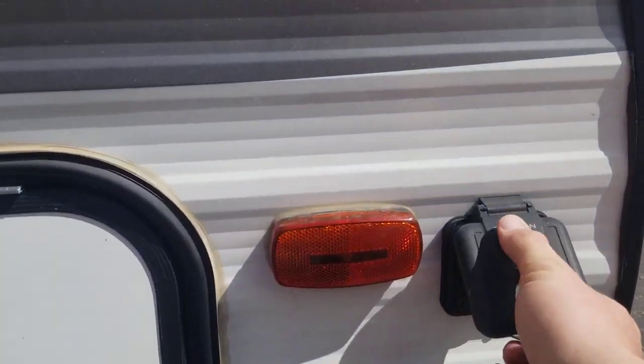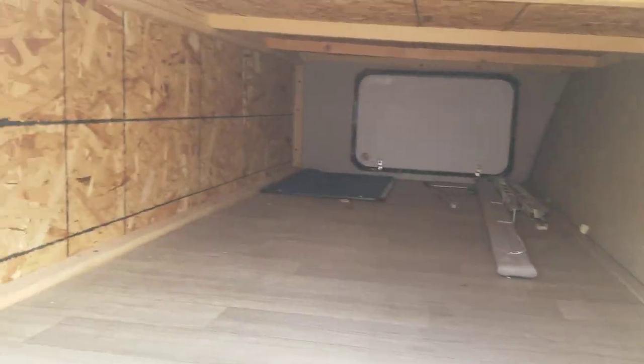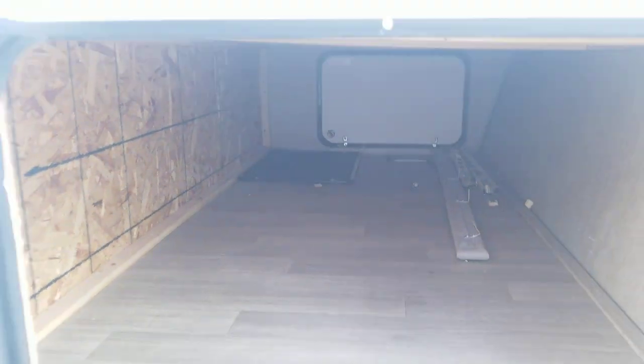First off, you do have a nice exterior solar connection here, so you could plug in a panel if you're staying at a lake and need some extra power. You can see your nice big under-area storage — front storage compartment.